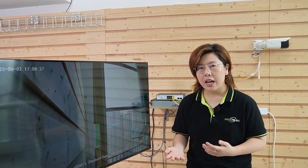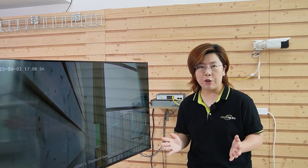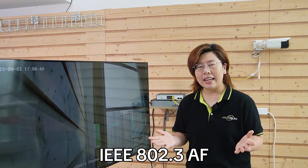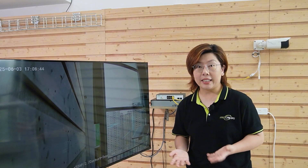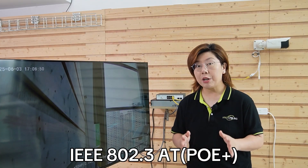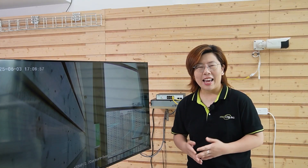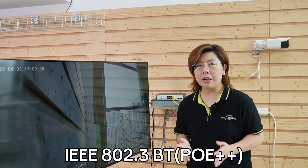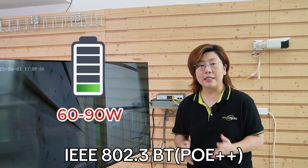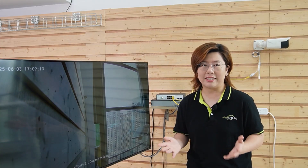Not all PoE is created equal — there are three key standards, each with a different power budget. First, IEEE 802.3af, the OG, delivers about 15.4 watts — enough for basic indoor cameras. Next, IEEE 802.3at, PoE Plus, provides up to 30 watts and can handle pan-tilt-zoom cameras or heaters. And finally, IEEE 802.3bt, PoE Plus Plus — the beast — provides 60 to 90 watts for advanced PTZ cameras, AI cameras, bright LEDs, or multi-sensor setups.